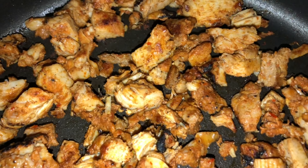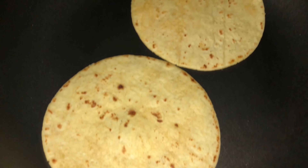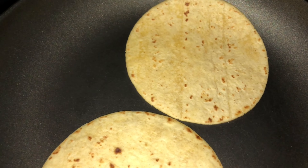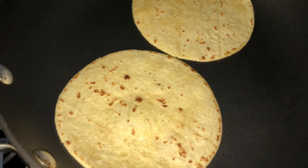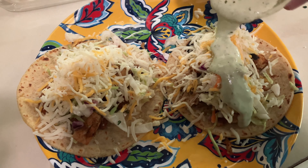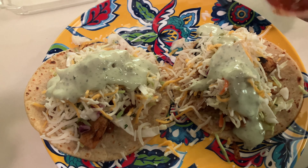Basically got to warm up that chicken — a few minutes to 165 degrees — and the tortillas, like 10 seconds a side or so. Everything they got in that container is going on these tacos. That's what's up. Might as well use it.